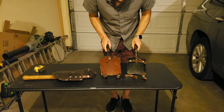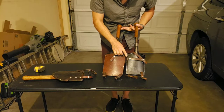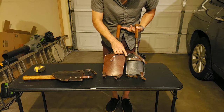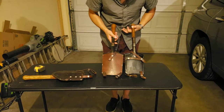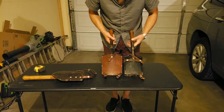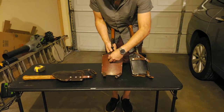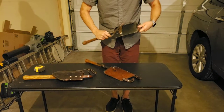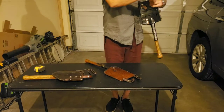Now unfortunately I did not weigh these, but I believe the steel one actually weighs less than this. My skills aren't working very well right now and I just want to show you this right here. They both have the loop so you can either put this on your belt or you can put it on...